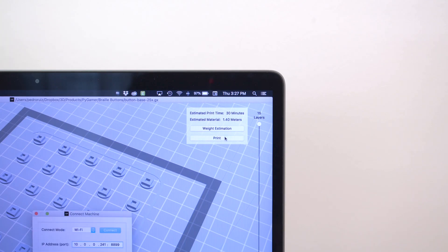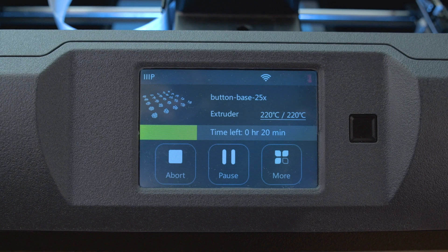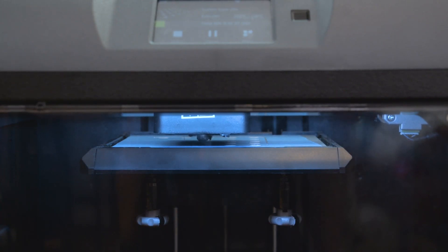They're printed flat side down with the stem facing up. All buttons fit on the bed of the 3D printer and only took a half hour. The Braille alphabet will be printed on little cover pieces and super glued on top.